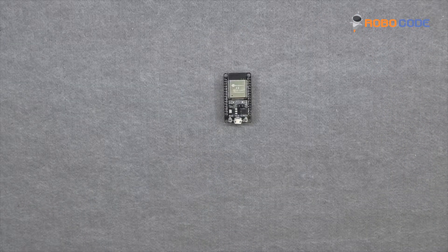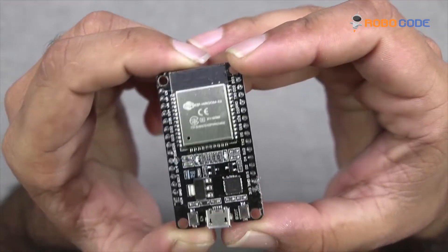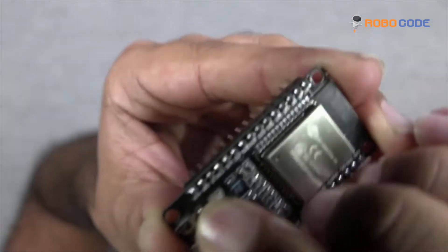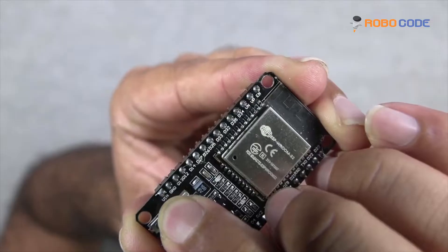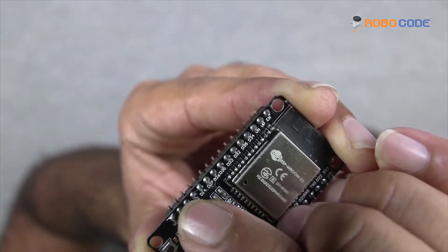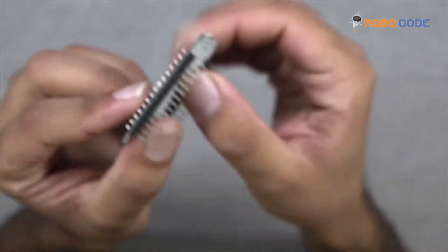Now let's start with the connection. Let's take the ESP32 microcontroller as you can see in this video. As you can see, there are four points which are VIN, ground, D13, and D12 — those are the four points where we need to connect the four wires.